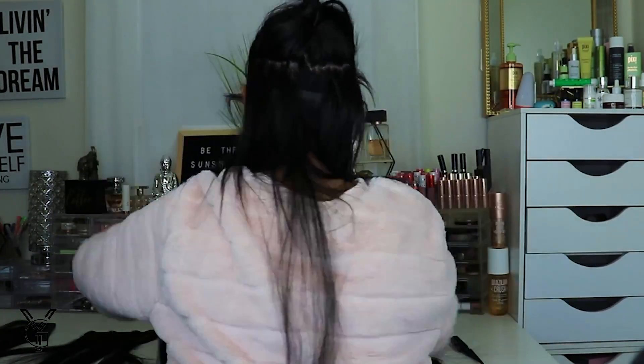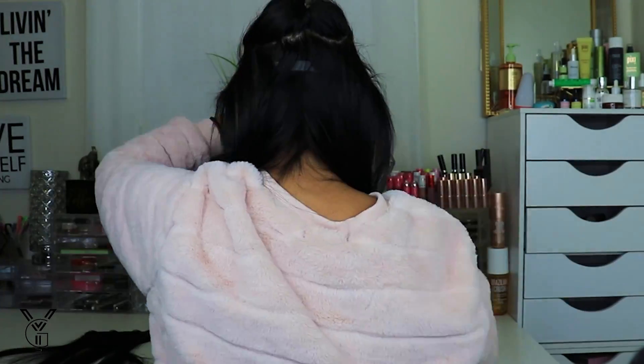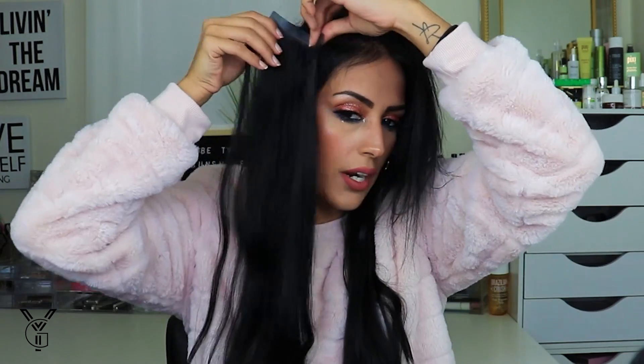I have two wefts here, one for either side. I grab my rat tail comb and go about this far in — right where my eyebrow would end — and use my butterfly clip to hold that hair back so I can see where I'm going to clip. My lines are never even, but I can see where I'm going to clip. You can see all my little baby hairs — that's why I don't like to clip anywhere closer to this area because you'd be able to see it.